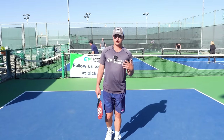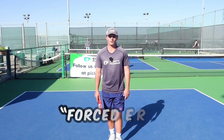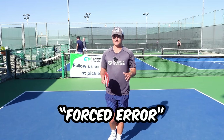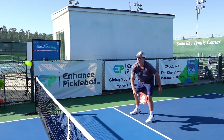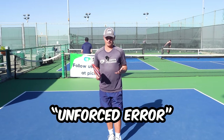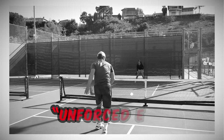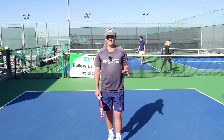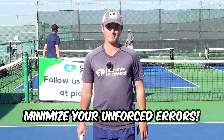To go over some quick terminology: an error is whenever you miss a shot in pickleball. A forced error is when you miss a shot because your opponent does something good — like if your opponent hits a hard smash and you miss because you don't react in time. An unforced error is where you miss and it's entirely your fault. The focus of today's video is how you can minimize your unforced errors, which is one of the most important parts to becoming a better player.